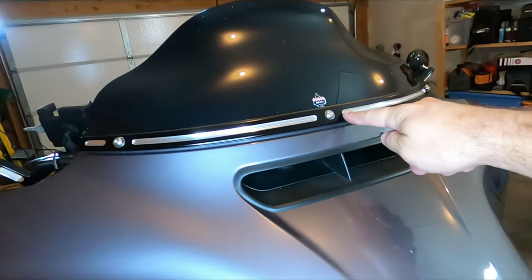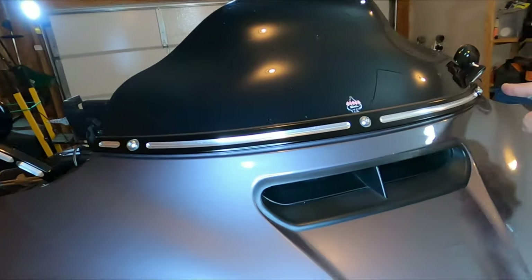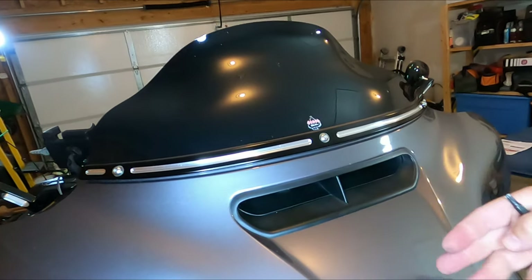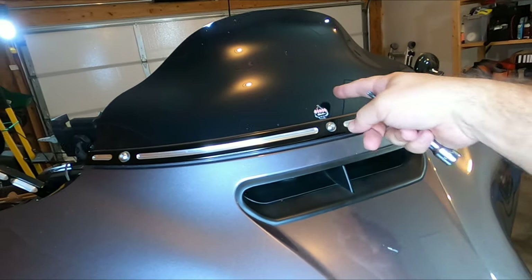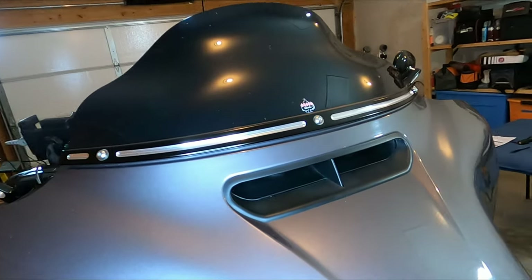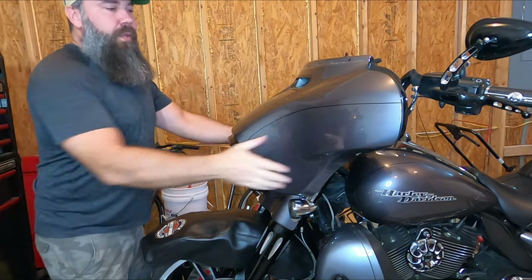Now I'm going to take off these three T27s like I mentioned before. I'll start with the left and the right so that I have the middle in, so it doesn't allow the fairing to fall down. You may or may not have this windshield trim, and I have bags behind this so I'll have to remove that as well. Now it's time to take the fender down and place that in my pocket.